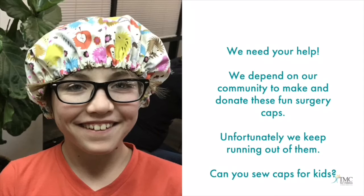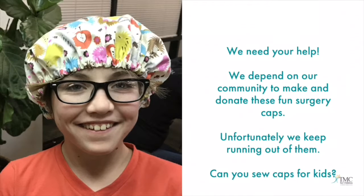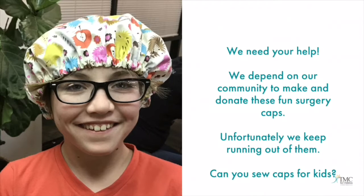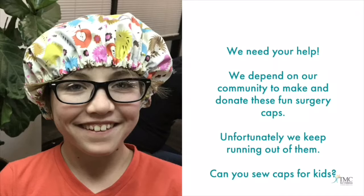We need your help. We depend on our community to make and donate these fun surgery caps. Unfortunately, we keep running out of them. Can you sew caps for children?